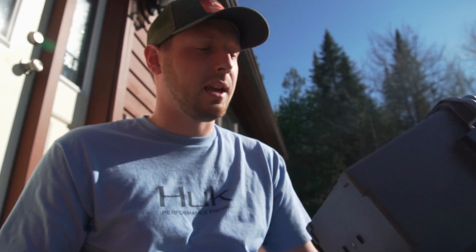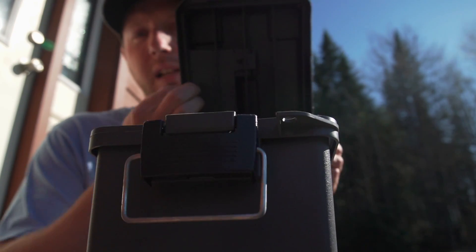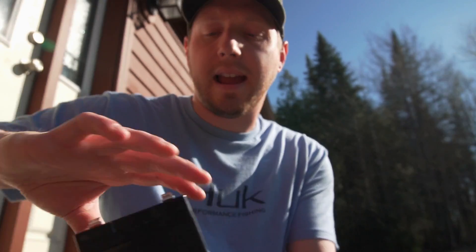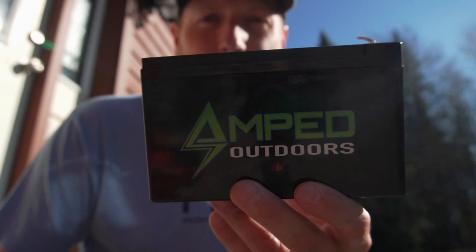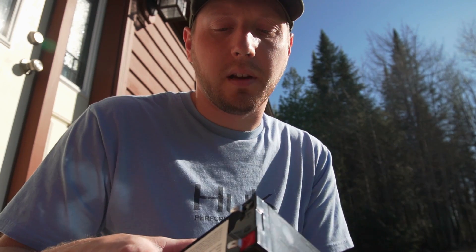It's a 50 cal ammo can from Harbor Freight with a waterproof seal on the inside. For my power source, I have a lithium-ion 10 amp hour battery from Amped Outdoors. I use this in my flip-over shack to run the lights, so while I'm not using it in the winter I'll use it for this.